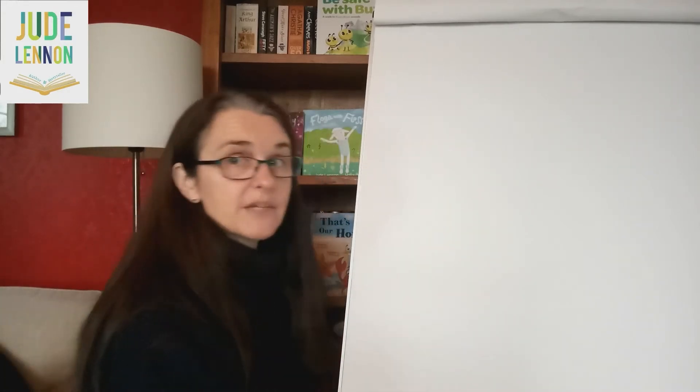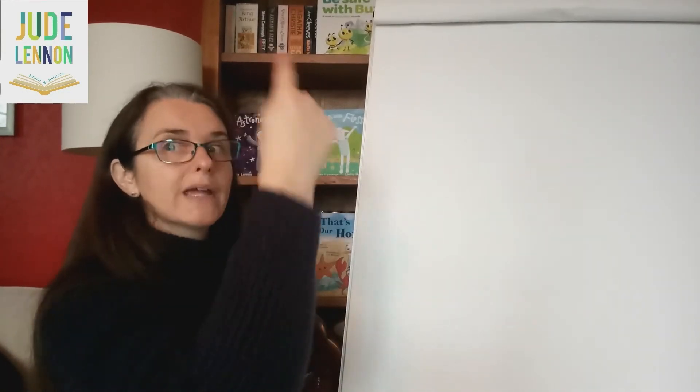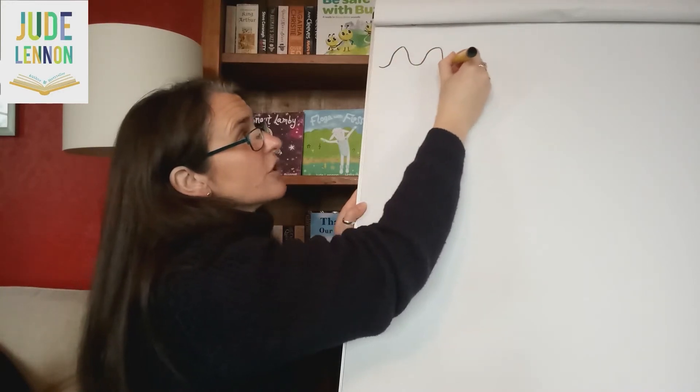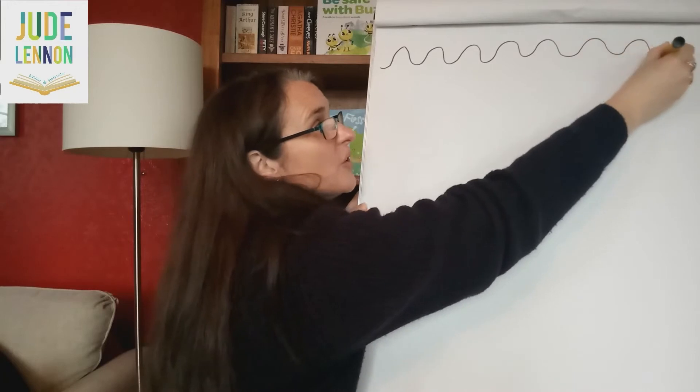So the first thing we're going to do — this is all about taking our pen for a walk. The first thing we're going to have a go at doing is some wiggly lines, because these shapes happen quite a lot when we're writing letters. So here we go — draw some wiggly lines all the way across your paper.